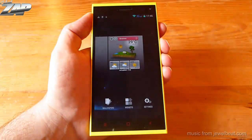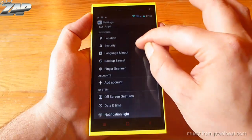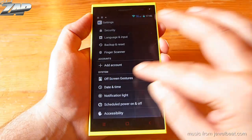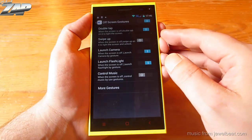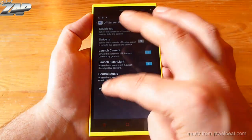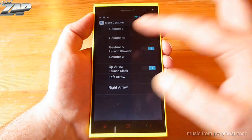The second major update is that they included some off-screen gestures. So you can double tap to wake the screen, or you can define all sorts of gestures and start whatever app you like.